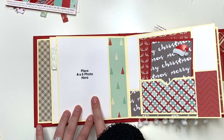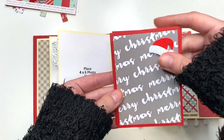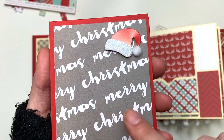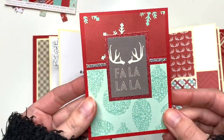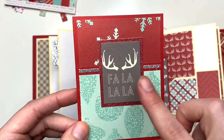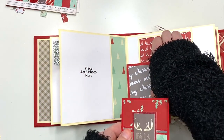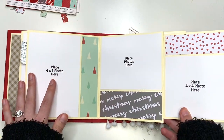I also thought the silver went with this album because there is gray in this collection, so the silver kind of goes better here. Here we have another four by six photo mat and a pocket. Inside I have a scrap insert that says Merry Christmas with a cute little Santa hat with a pom-pom and some glitter, with two photo mats on the inside. There's also a journaling card that says 'Fa la la fa la la la' with some reindeer antlers and a photo mat on the back.